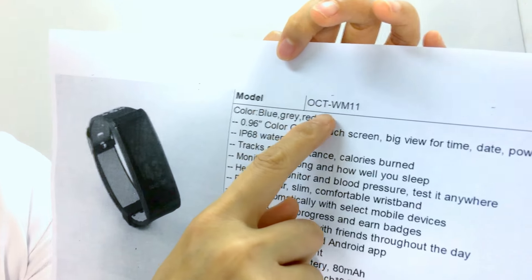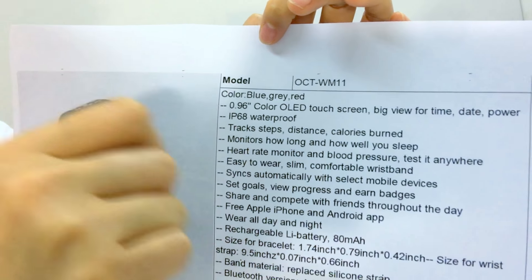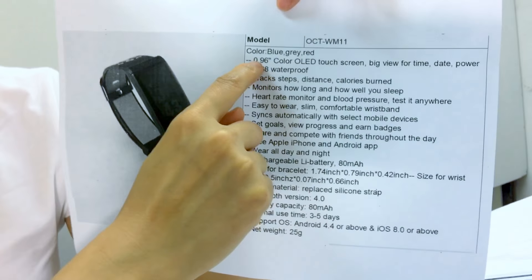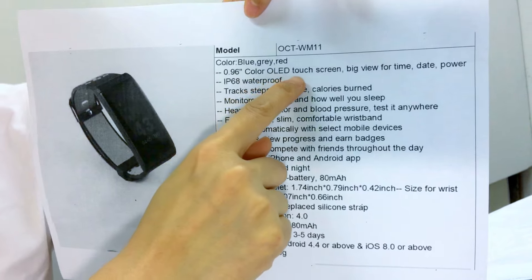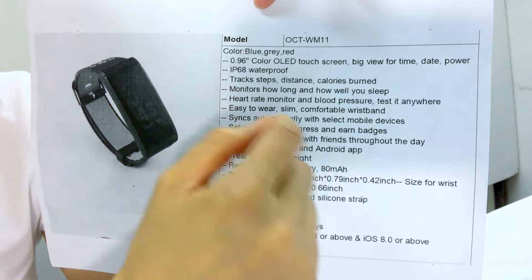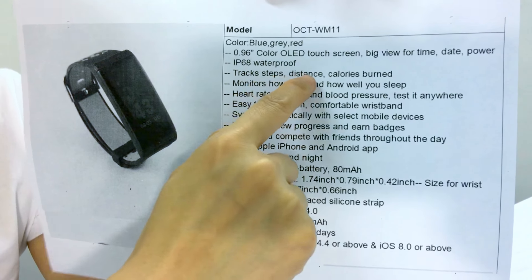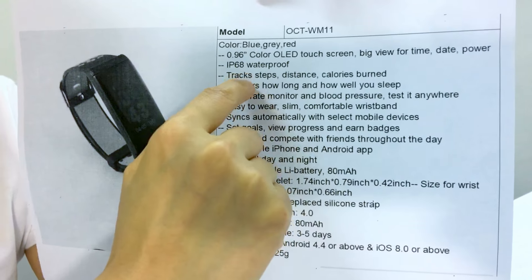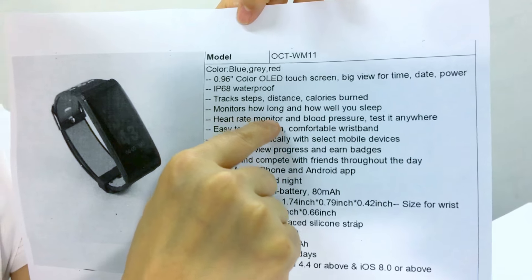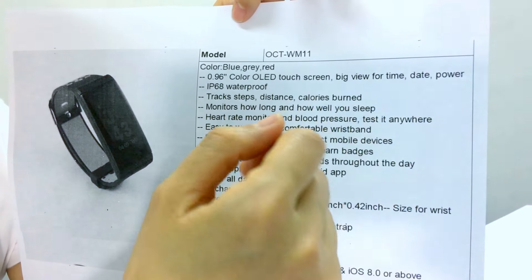You will find the model number OCTWM11. Its specification includes a 0.96 color OLED touchscreen, battery life for up to 10 days, IP68 waterproof. It tracks steps, distance, calories, and monitors how long and how well you sleep, plus heart rate monitor and blood pressure.